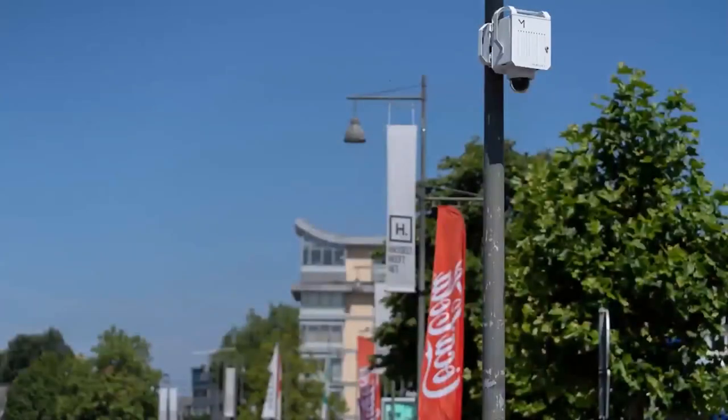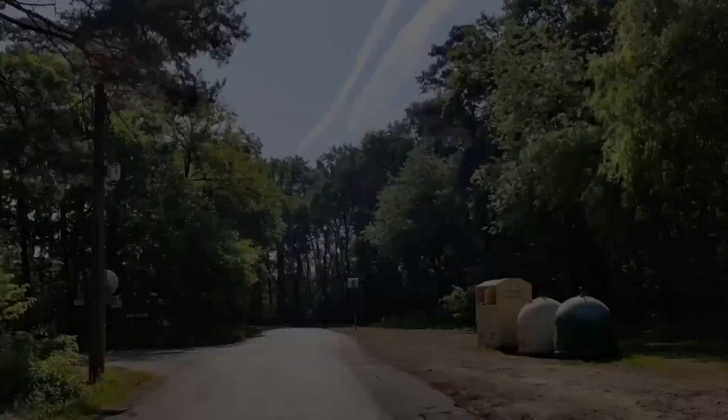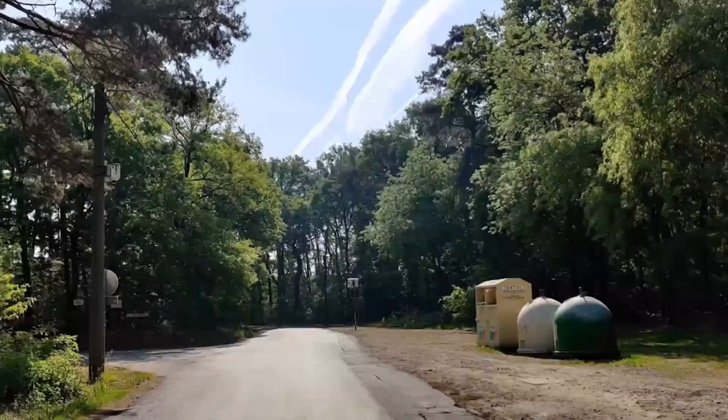Looking at some action photos, when you see it in a street view, it has a really subtle appearance. That's one of the USPs — when this mobile camera is installed in the field, general passersby won't notice it because it blends in so well.